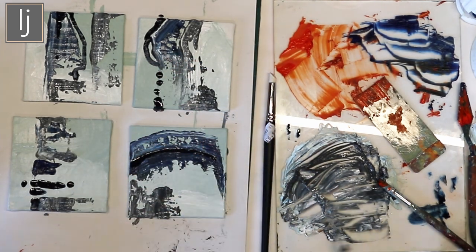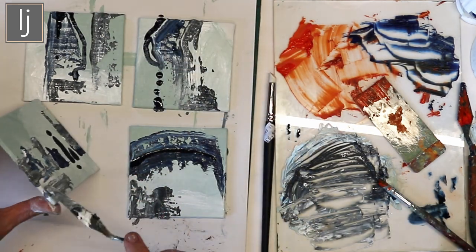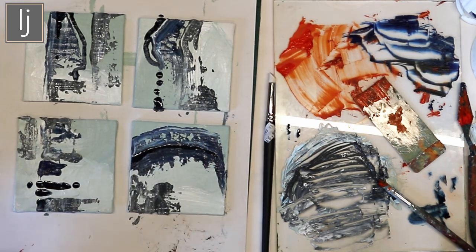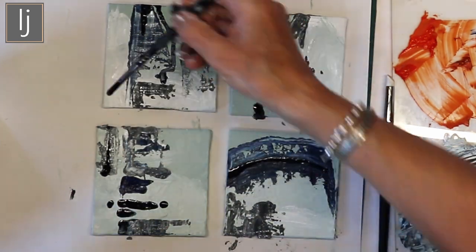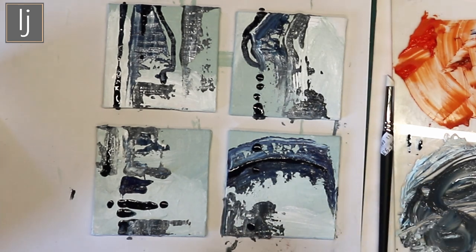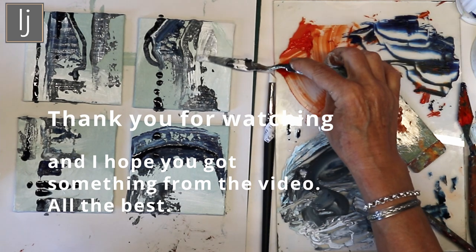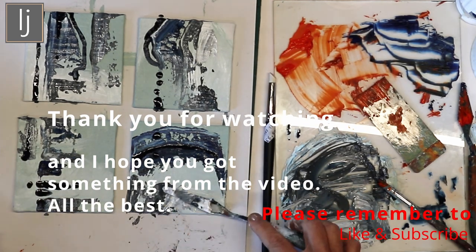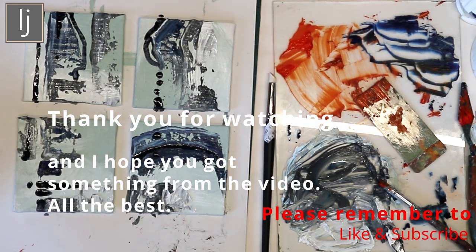They look like pebbles. I just don't want it taking over — not taken over the head, just in the colour. Okay, that's that. Just put a little bit more white in it. Right, stop. Put them to one side to dry.